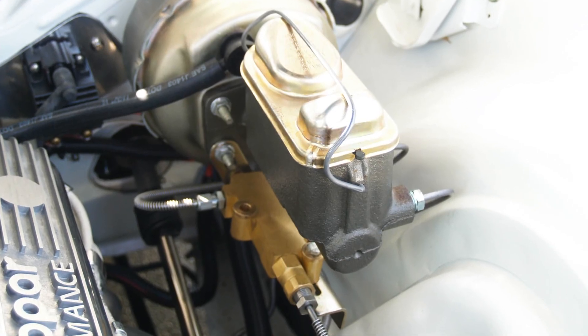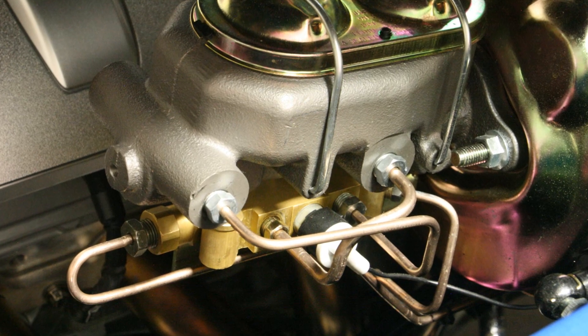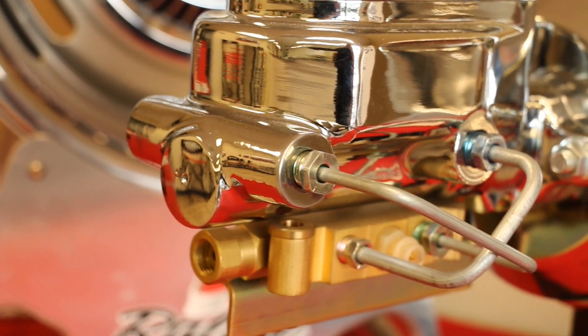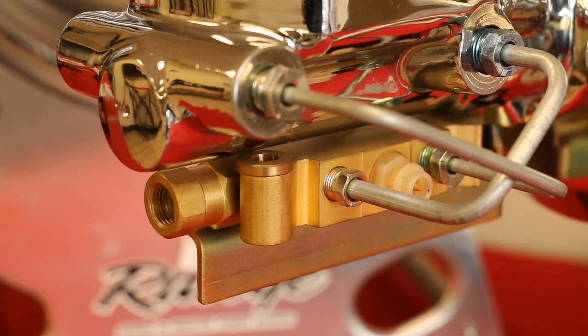The combination valve is one of the most vital components in your brake system. This video gives you an up-close look at the components included in our valve kit, the function of the valve, along with proper installation and bleeding procedures.